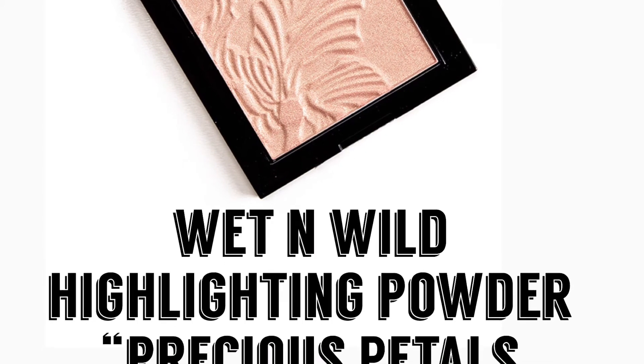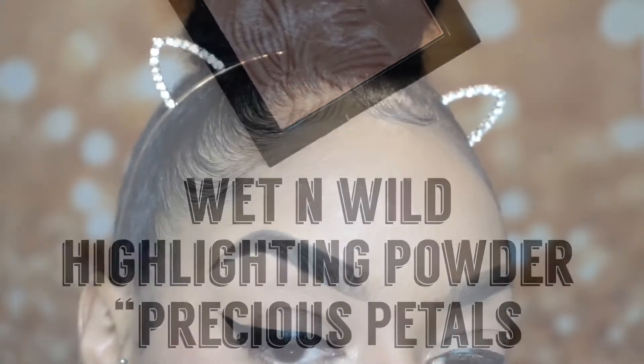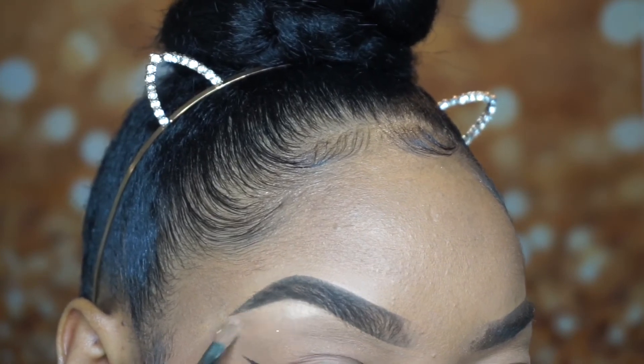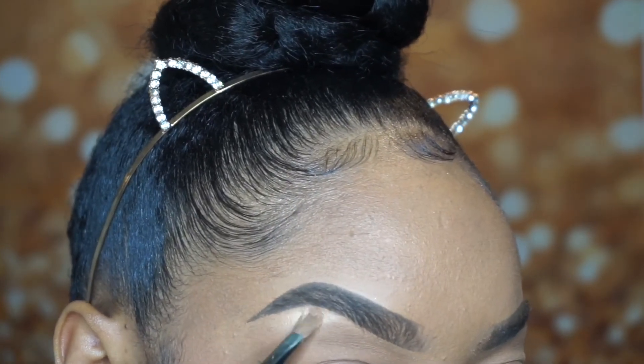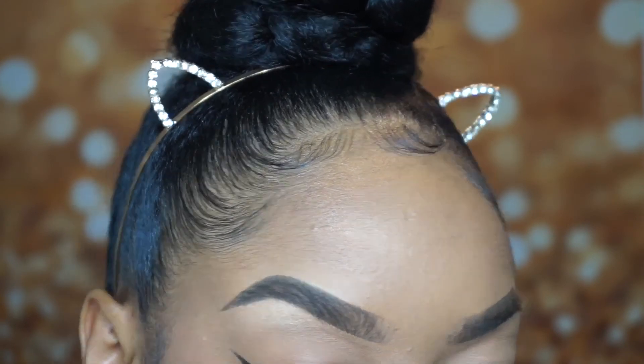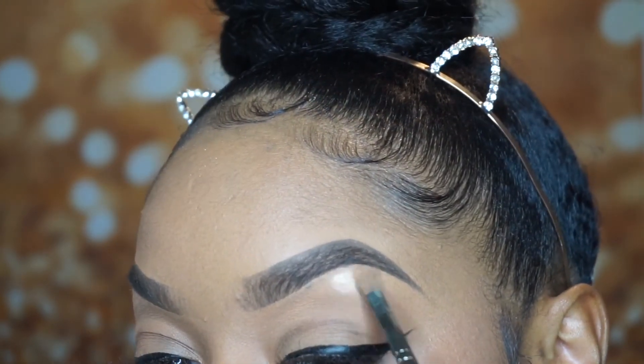Then I go in with my Wet n' Wild highlighting powder in the color Precious Petals. I take this highlighting powder underneath the brow just to highlight my brow bone. This really helps your brows to pop, having that highlighted color underneath.